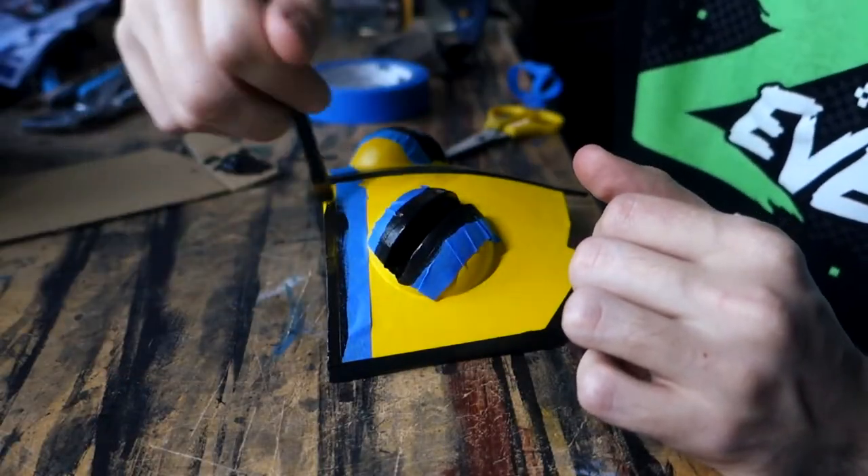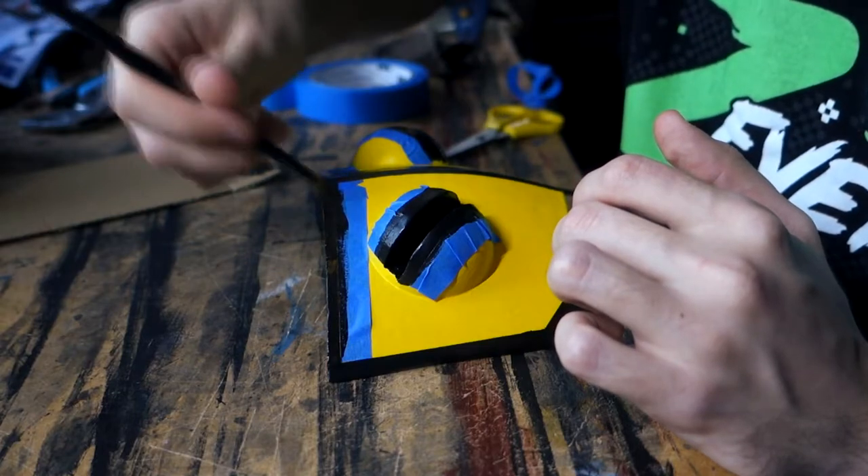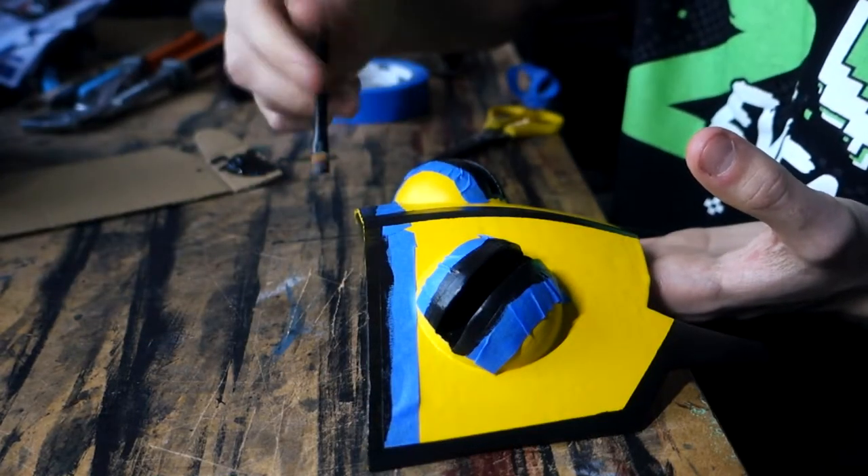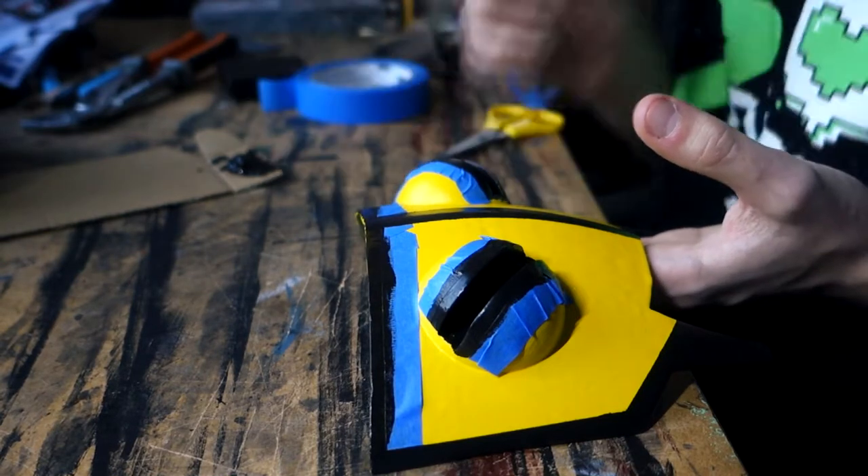The sword and mask then got a final coat of gloss clear coat and they were done. I added quick straps on the mask just for the video, but they will be removed and replaced with our usual strapping setup.